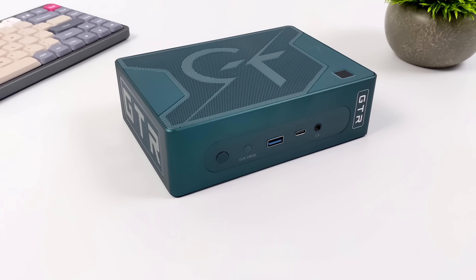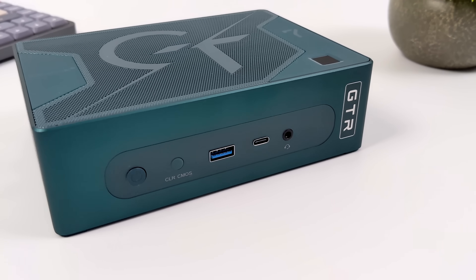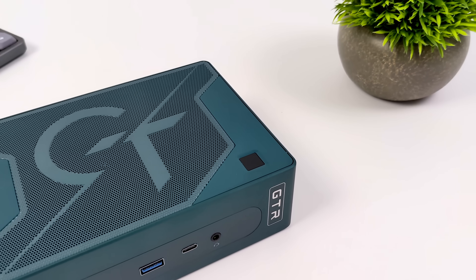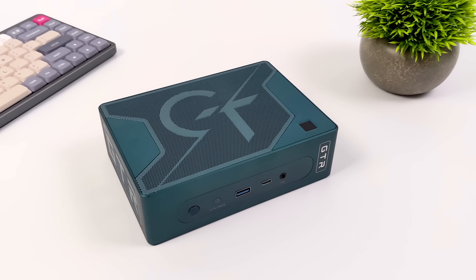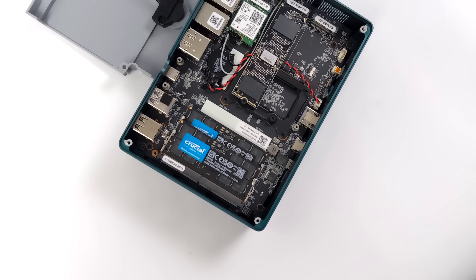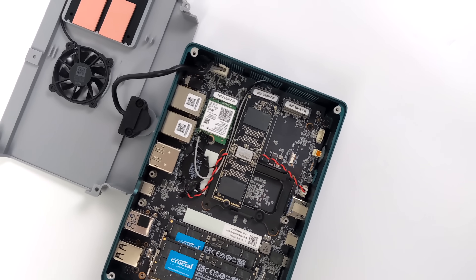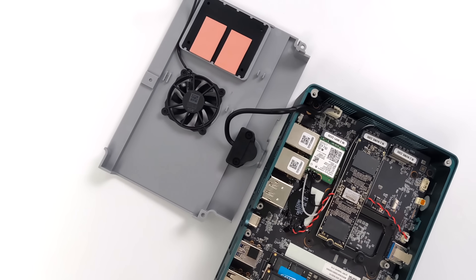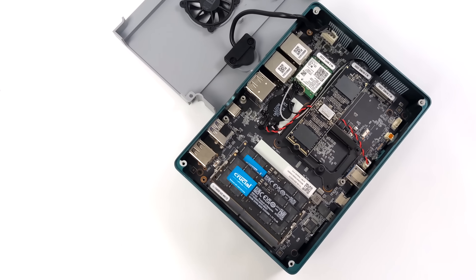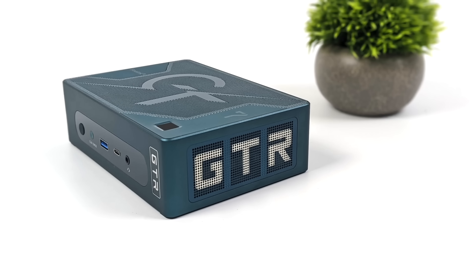I'm really digging the performance that the new Beelink GTR7 Pro is putting out, and it really comes down to that APU being able to go up to 65 watts. I did a bit of testing and we can actually take this up to 80 using a third-party app — the cooler seems to handle it, but it does get a bit loud. With some of those benchmarks and games that didn't fare too well, we could get a bump in performance by keeping the CPU and GPU clocks up with a little extra wattage. If that's something you want to see, let me know in the comments. But so far I've been having a really good time with the Pro model. If you're interested in learning more, I'll leave links in the description. Thanks for watching.